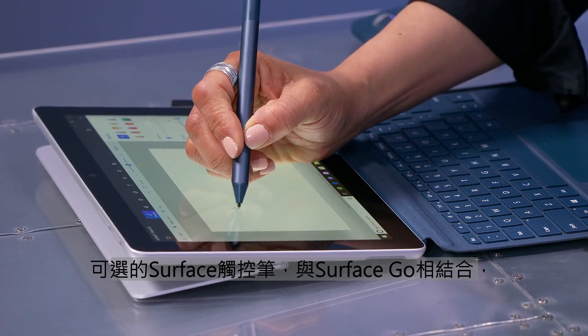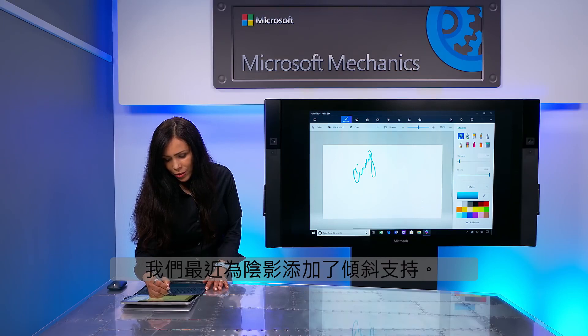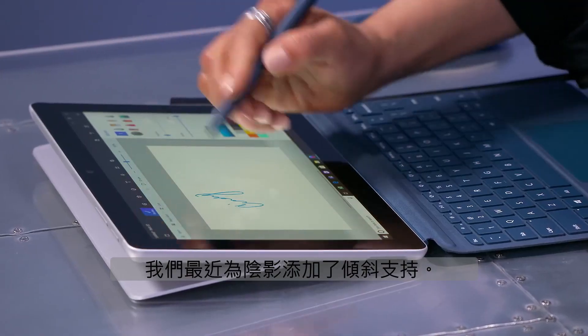Now let's talk about inking. The optional Surface Pen combined with Surface Go gives you a full and natural inking experience. And we've recently added tilt support for shading.